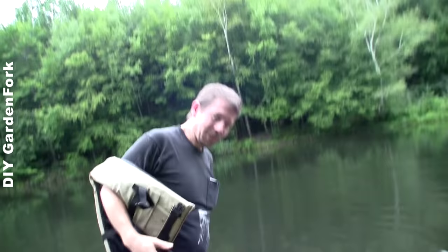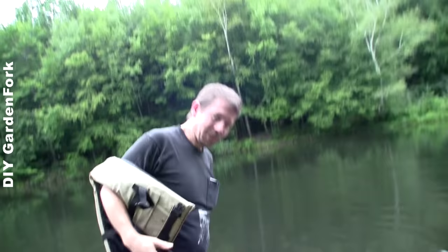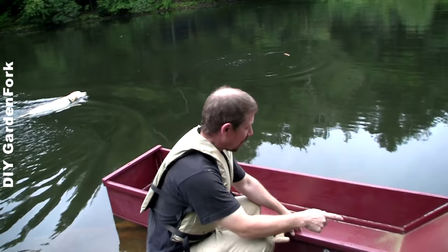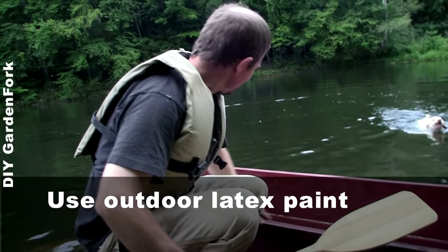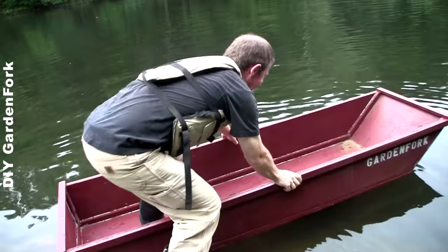Always have your personal flotation device. I put these one-by-twos on the side here, and then I put one across the top, and we gave it a name, painted it red, and I think we're ready to go. You wanna watch? This is gonna be fun.